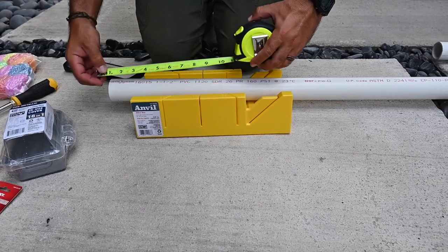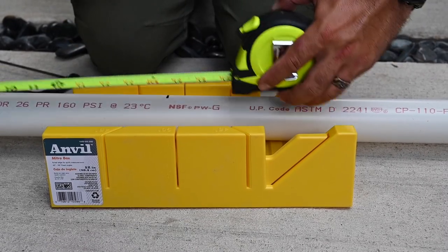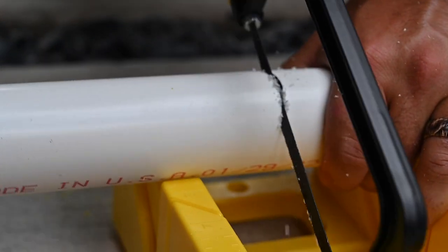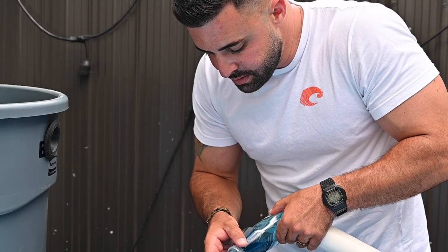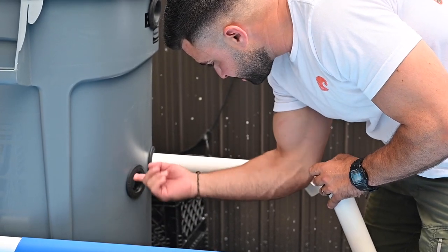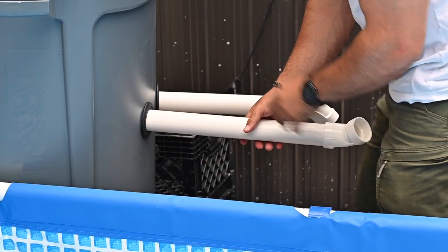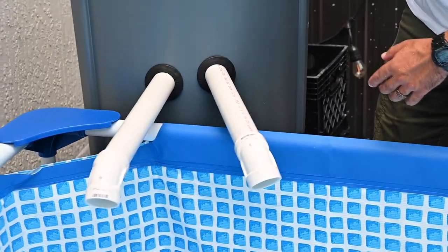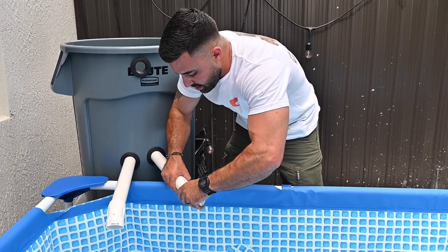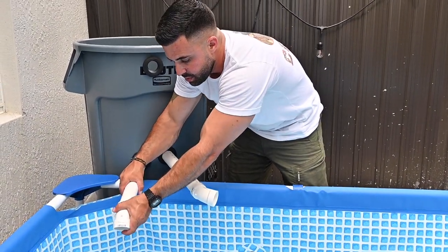Moving forward to the piping for drainage — I'm using one-and-a-half inch PVC pipe with two drains going into the pond. I measured the lengths, grabbed a little dab of hand soap to gently moisten the uni-seal, and inserted the pipes. I put a 45-degree angle on both drain pipes — one is going to spray water down one way and the other sprays water down the other way.